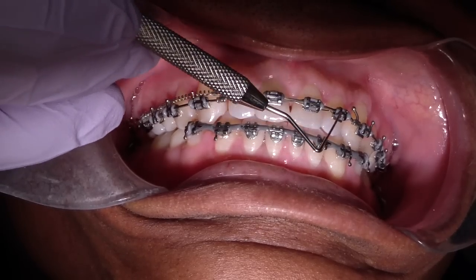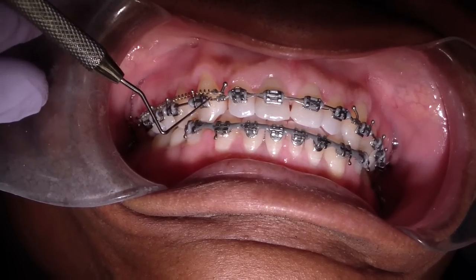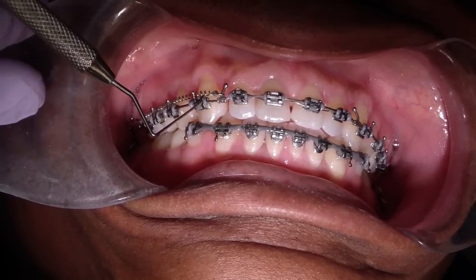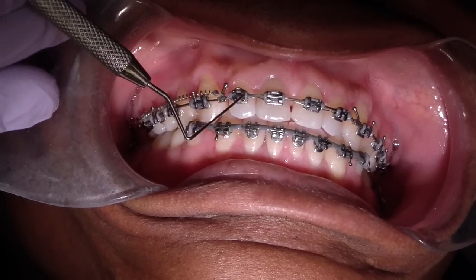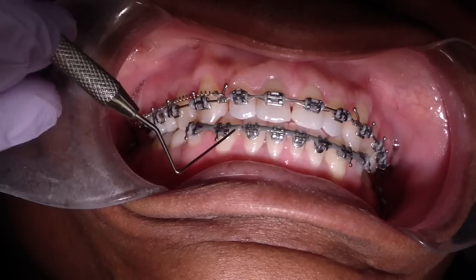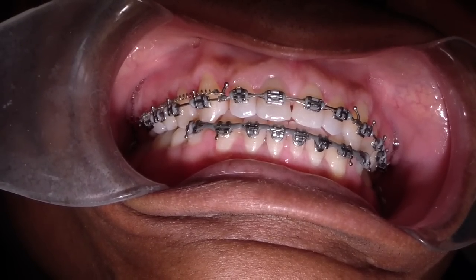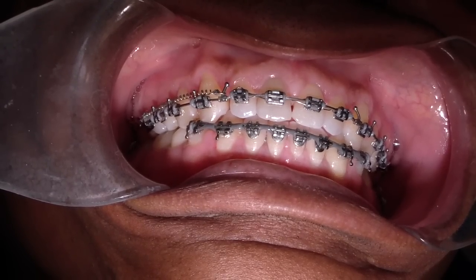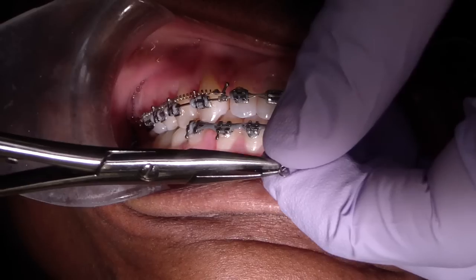So we're just continuing down, going to use the same nitide coils. We have a TMA wire on the maxilla and what we have is step-up bends. We intruded just a little bit and as we retracted to maintain the proper overbite.